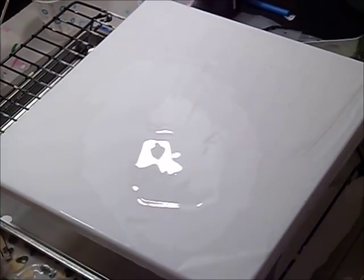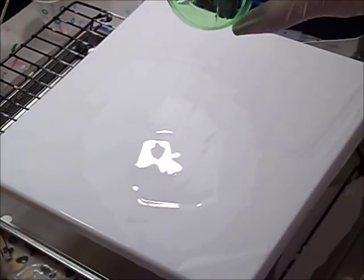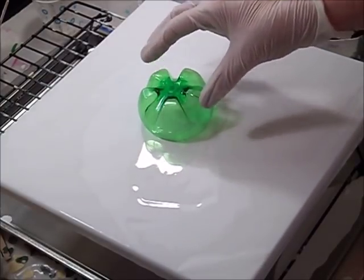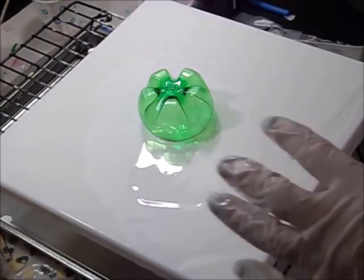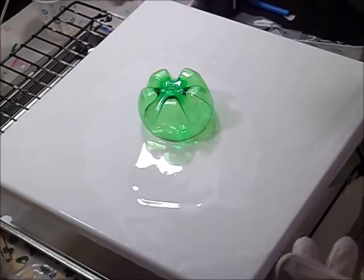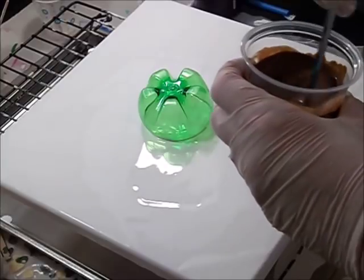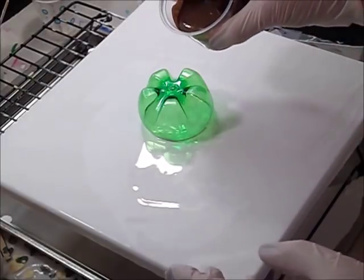Today I'm going to try something different — a flower pour over a sprite bottom. I haven't tried that yet but I've seen a whole bunch of people doing it. I'm not putting any silicone in any of the paints. I've got my canvas already covered — it's a 12 by 12 canvas covered with white. I'm kind of second-guessing my color choices and I'm afraid I might end up with mud.